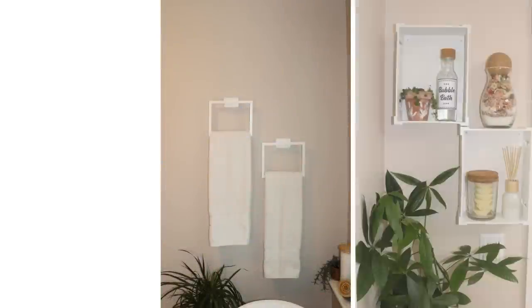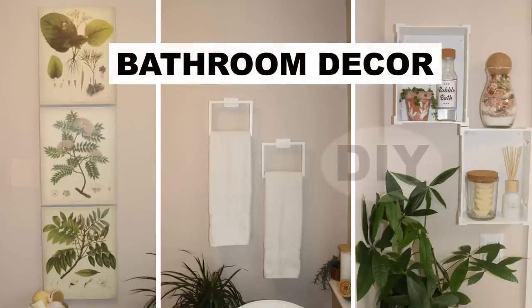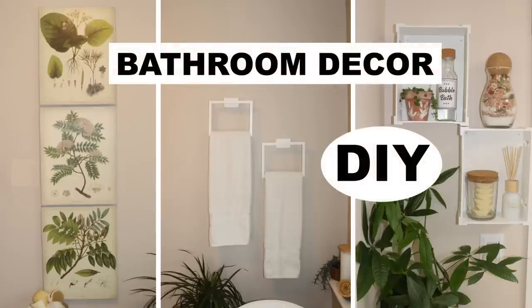Hi everyone, I'm Rosemary and in today's video we will be sharing some high-end look bathroom decor DIYs my daughter Nikki and I recently made for my bathroom makeover.